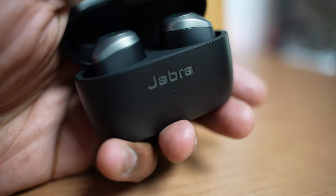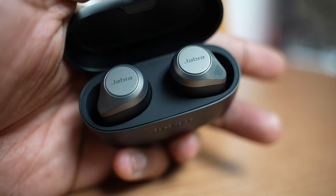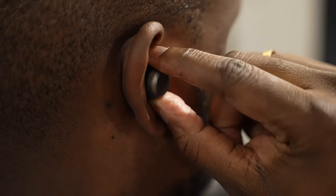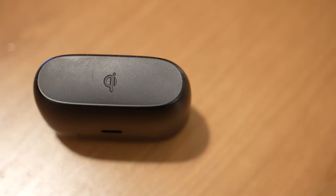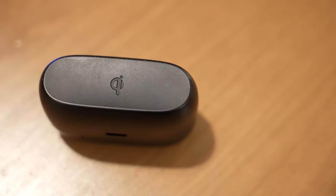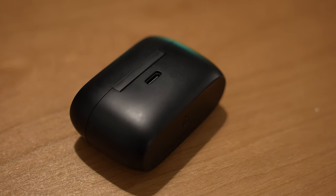The case itself is a simple black case which you can use to recharge your True Wireless Buds. With noise cancellation off, you get 24 hours total and 7 hours of playback on the earbuds. With ANC on, you get about 5.5 hours of playback on the earbuds and 19.5 hours with the case. The case also has Qi wireless charging, which is great, and also supports USB Type-C charging as well.